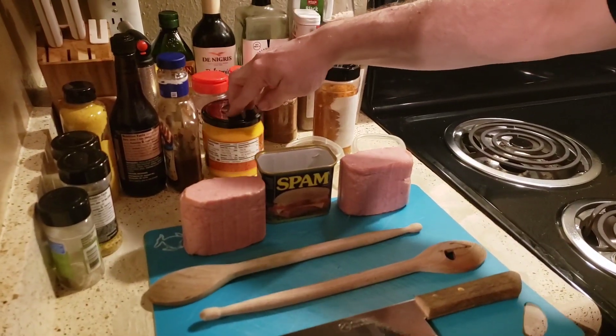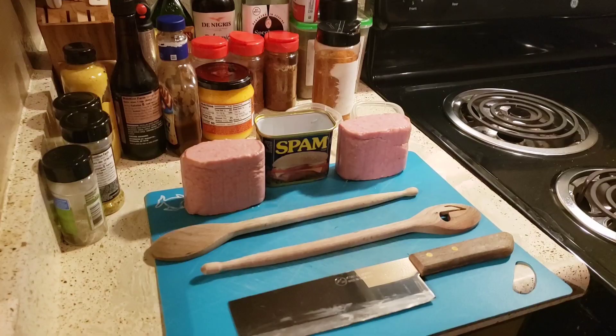This is some cheese sauce — just cheap cheese sauce from the store. We're going to put our oven at 375. It's going to be different, it's going to be amazing, it's going to taste awesome. Stick with us.